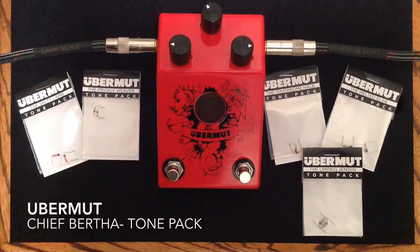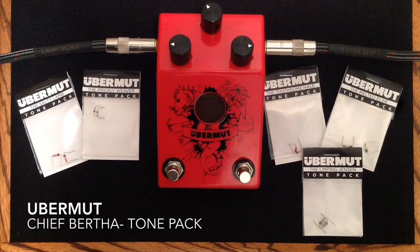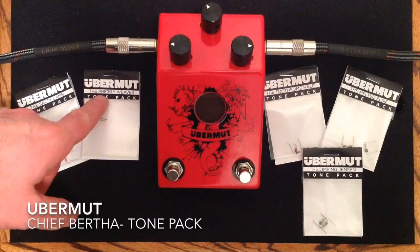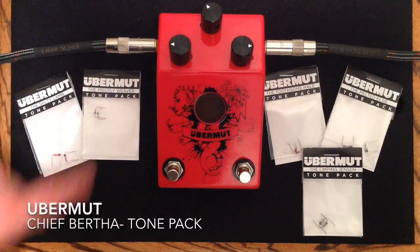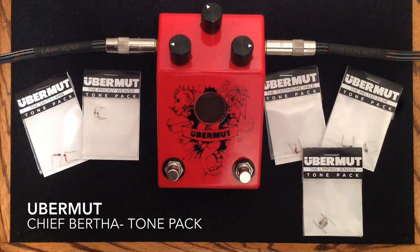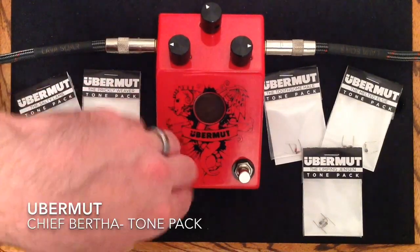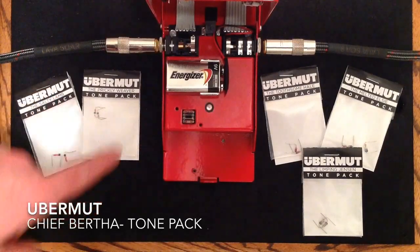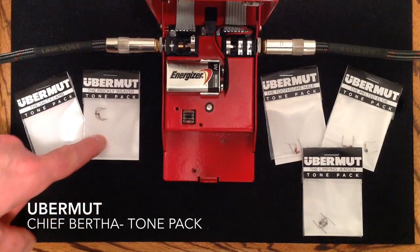Currently this has a tone pack in it called the Chief Bertha Tone Pack, and you can see there's all different names of tone packs — the Prickly Weaver, the Salty Lamb — and they come with components in it. When you want to change your overdrive sound, you're just going to open up the hood, pull out these components right here, and swap them with the ones you get in a tone pack separately.